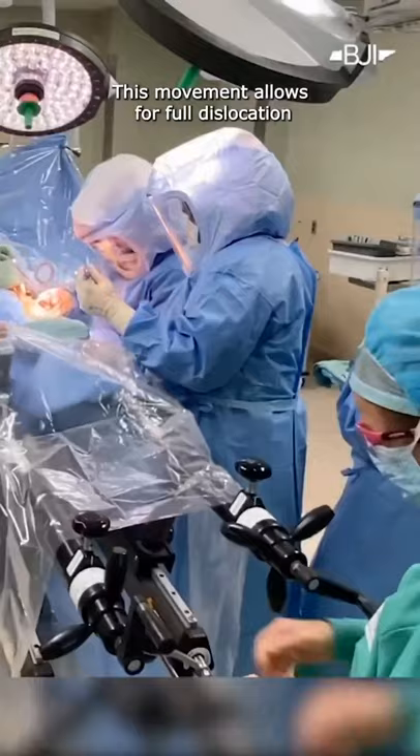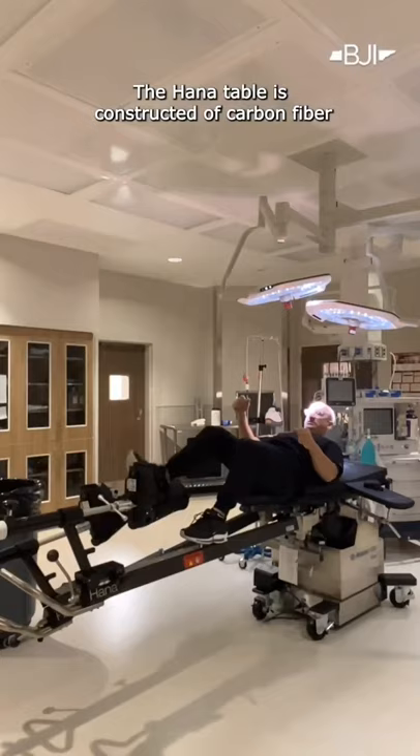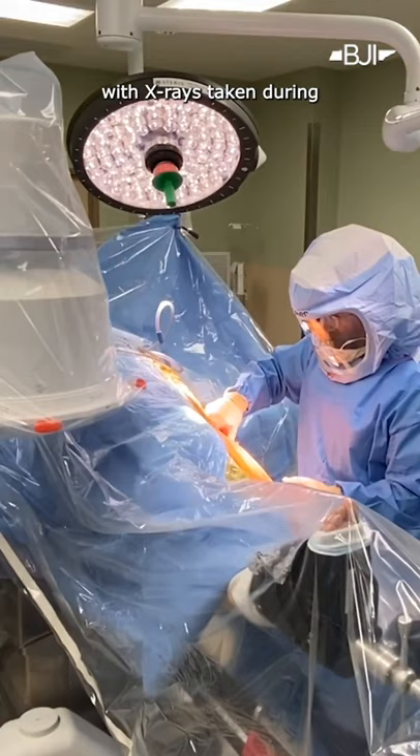This movement allows for full dislocation of the hip joint to optimize visualization of the hip socket and femur. The HANA table is constructed of carbon fiber, supporting up to 450 pounds. It's kind of comfortable and doesn't interfere with x-rays taken during hip replacement surgery.